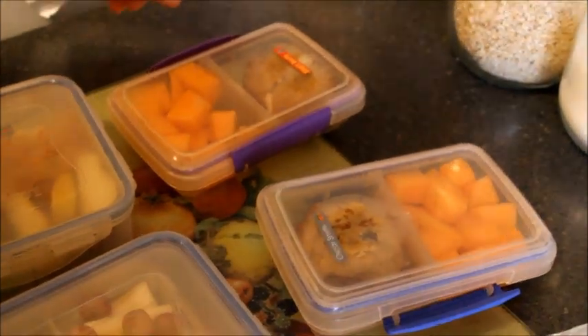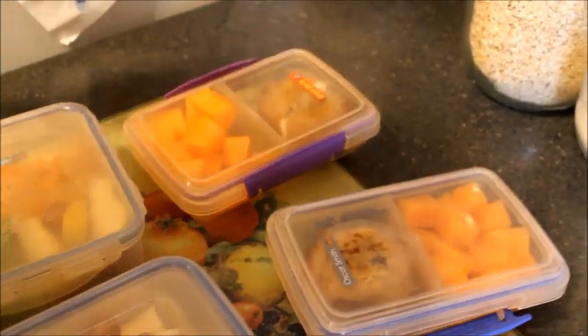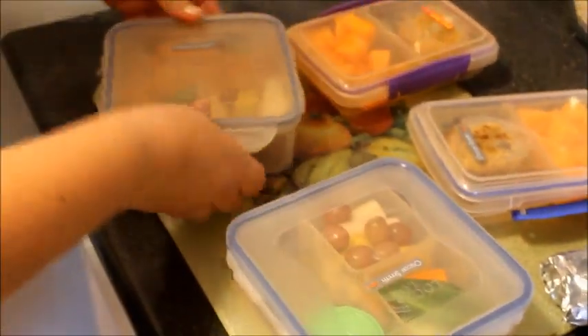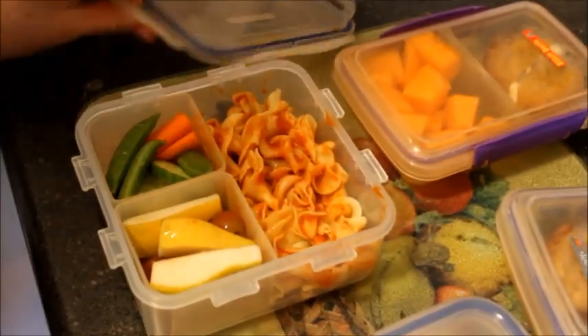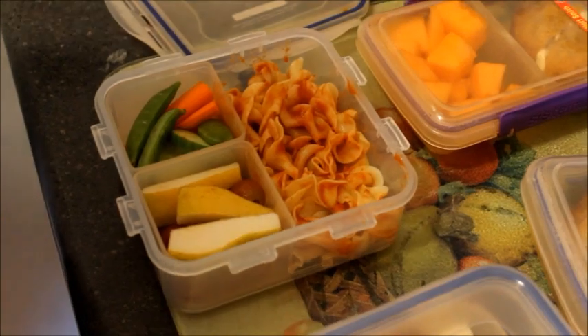Elliot has a plain banana muffin because he doesn't like chocolate chips. He has cream cheese on his with cantaloupe. Then Oscar has cucumbers, carrots, and snap peas with some dip.